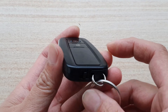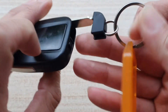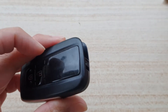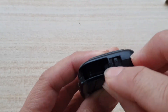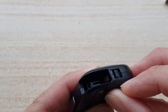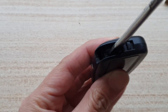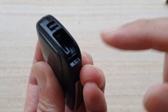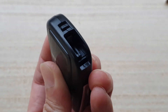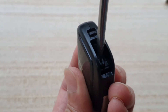First, remove the mechanical key by pulling it out. There is a small hole right here — you can see it — so you want to put a screwdriver into this hole.